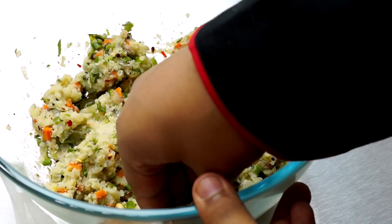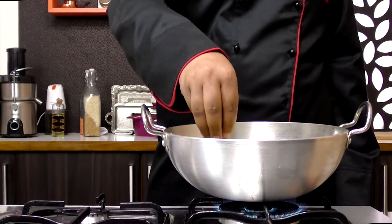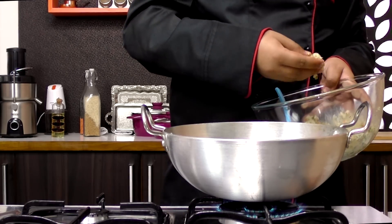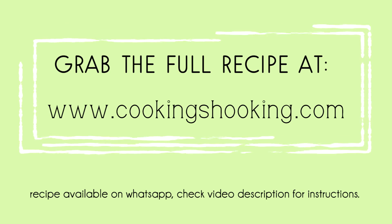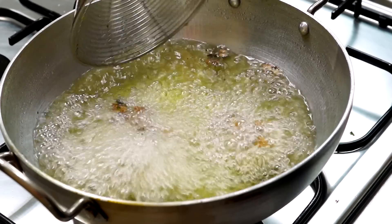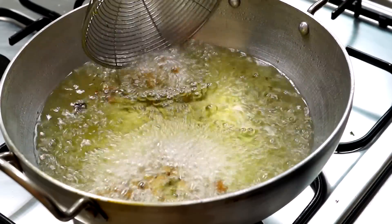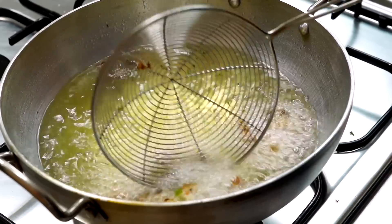Now we're going to dip our hands into water. After that, we're going to grab a little dumpling from this mixture and add it to very hot oil. Make sure the oil is really hot and fry in batches. We're going to fry until they are golden in color. They may clump while frying — don't worry, don't turn them too much. Let them fry and they'll be all okay after you take them out from the hot oil.